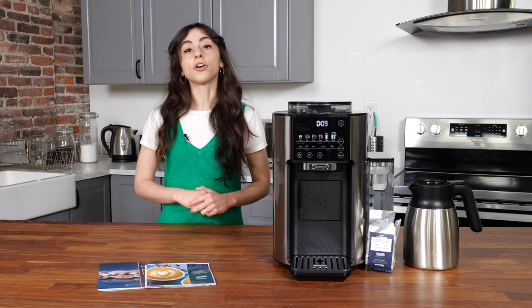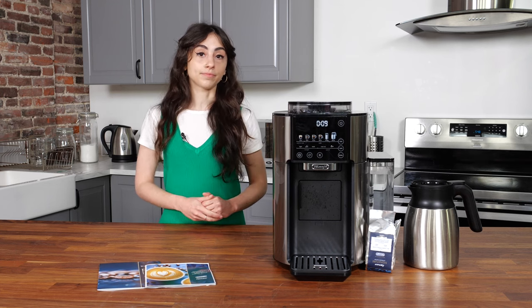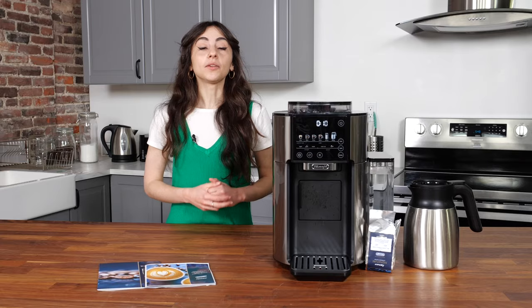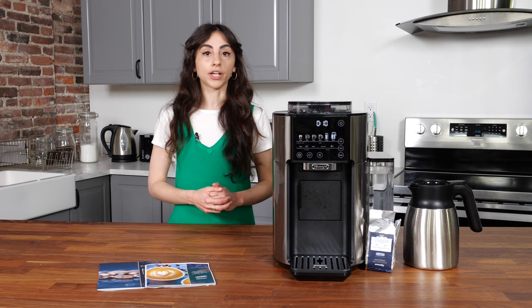Along with regular drip coffee, this machine can also brew espresso-style coffee, iced coffee, and a full 40-ounce carafe. You can also customize each cup of coffee to match your particular palate with light, gold, and bold options for brew strength. You can even schedule your coffee ahead of time, setting it the night before to enjoy ready-to-go the following morning.